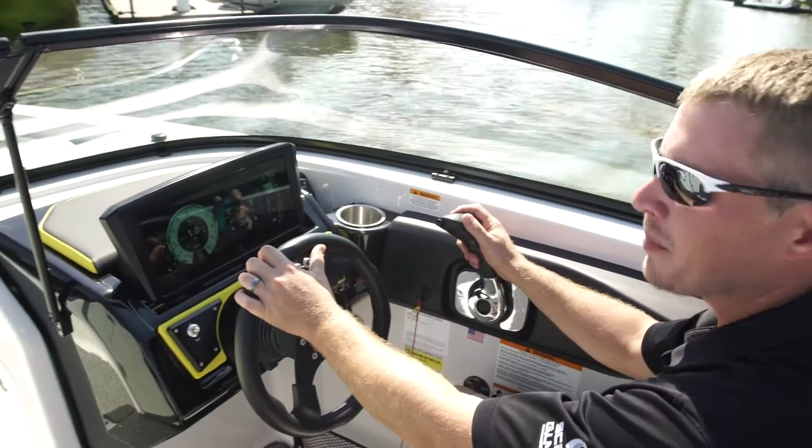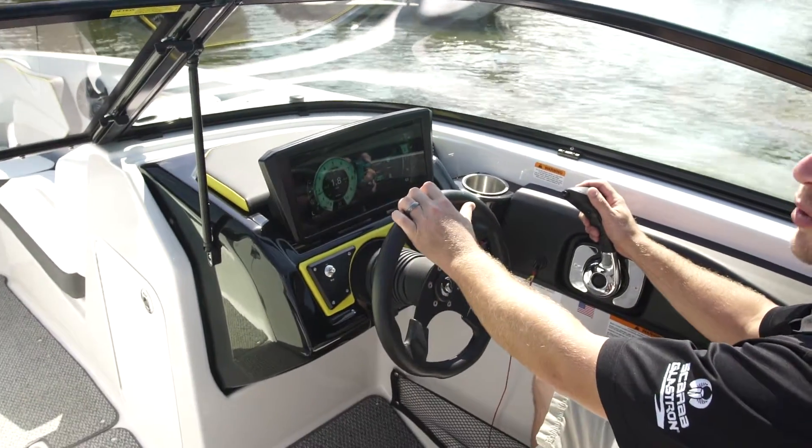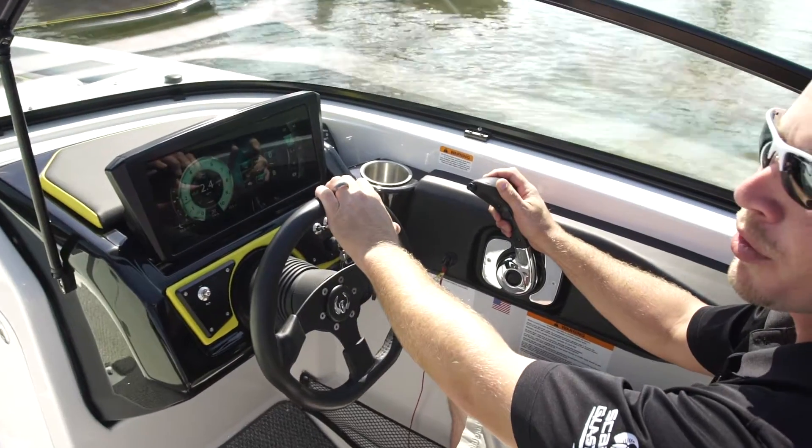With the IST system and its true neutral, it gives you great maneuverability around the dock.